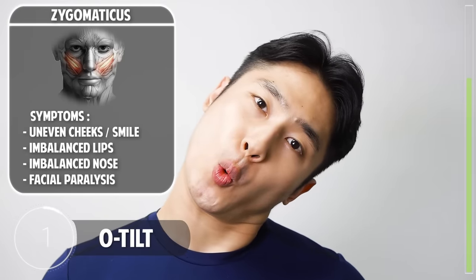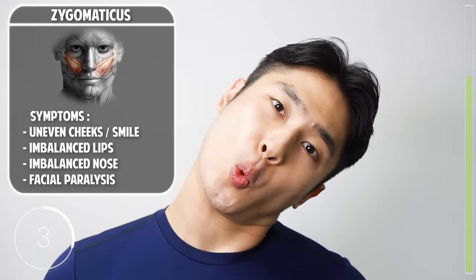Now make an O shape with your mouth and tilt your head to the side. Now for the opposite side.